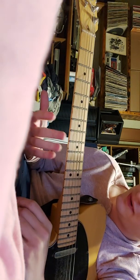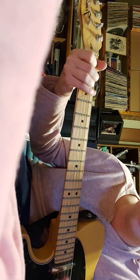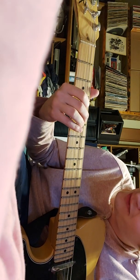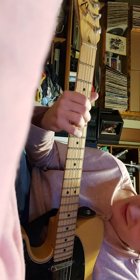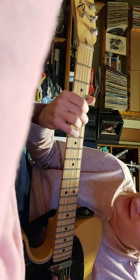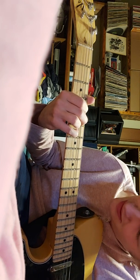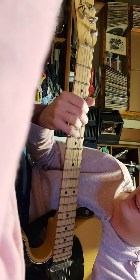That's pretty much that part — hopefully that was straightforward. This next part is just E. Then this chord: 5 on the A string, 4 on the D string, 6 on the G string, and 5 on the B string.